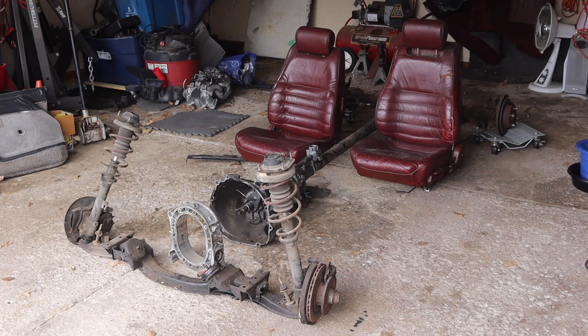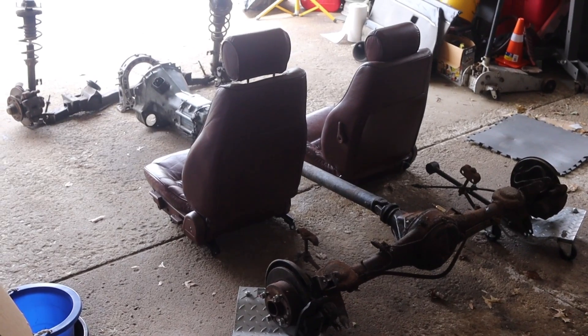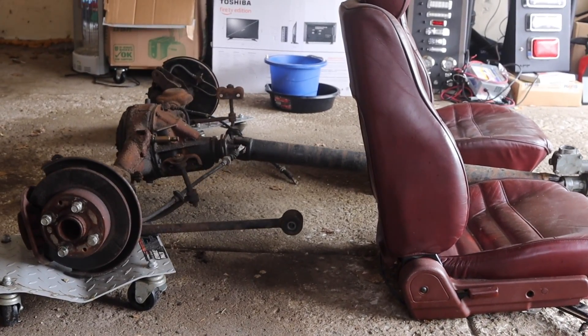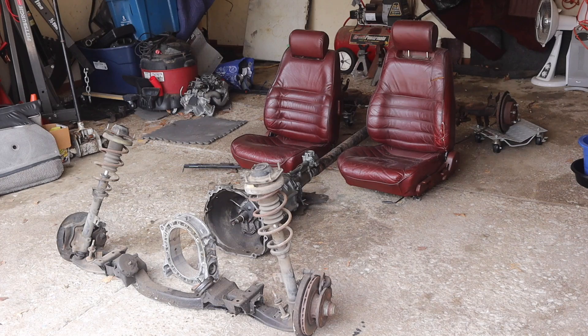Here we have almost the entire drivetrain of a first-generation Mazda RX-7, minus the engine. I have put a 12A rotor housing in the engine's place — I know the housing is backwards, it's just for scale. Everything is laid out within an inch or two of where it is at true scale. It's interesting to see how close the seats are to the rear axle. But let's remove the seats and get a closer look.